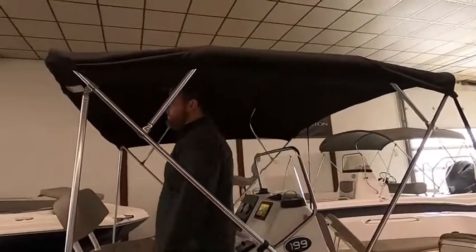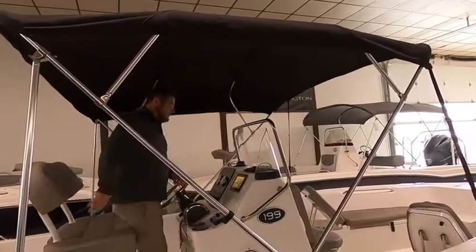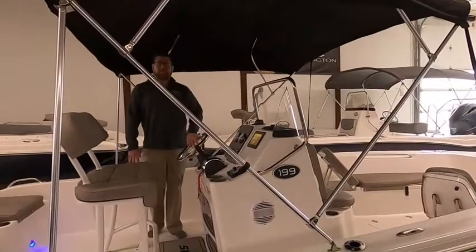We've got a Bimini top as well. We have this one and many more at clemensboats.com, and don't forget to like us on Facebook.